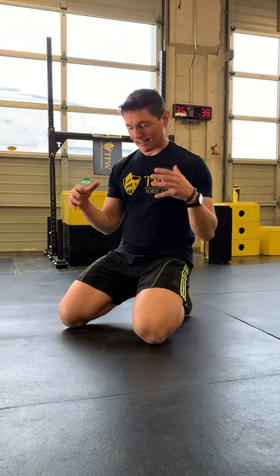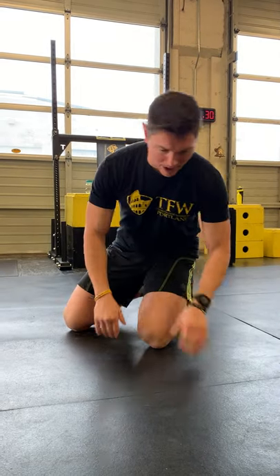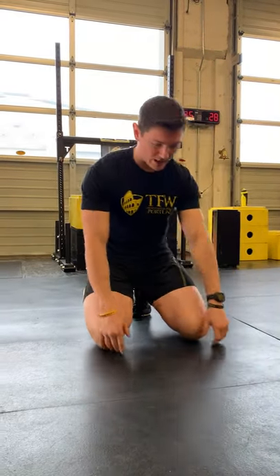Hey Warriors, Coach Josh here and I'm gonna break down the sit-out. The sit-out is a Training for Warriors conditioning tool we've been using for a long time. I've also heard people refer to this as a sit-through. Doesn't matter to me what you call it, as long as you do it really well.